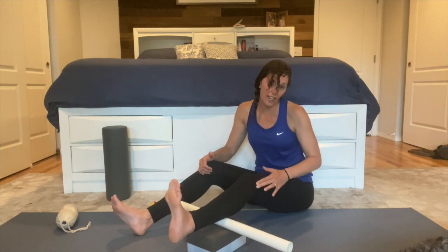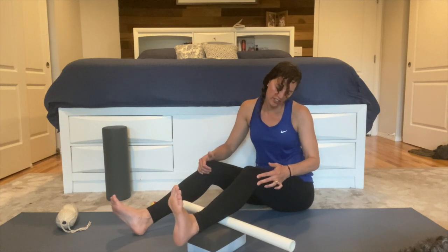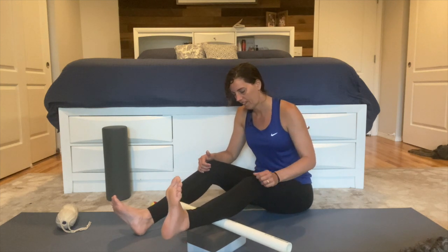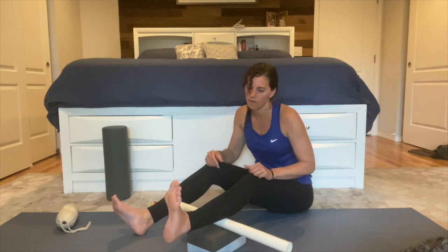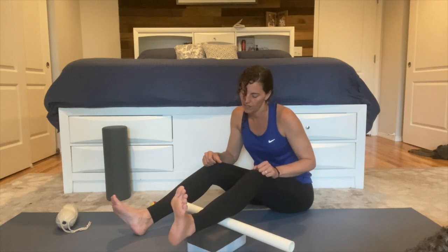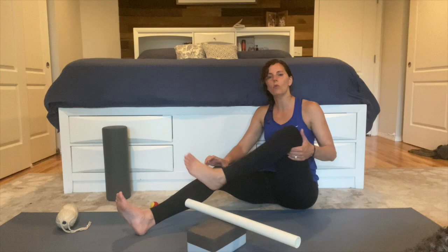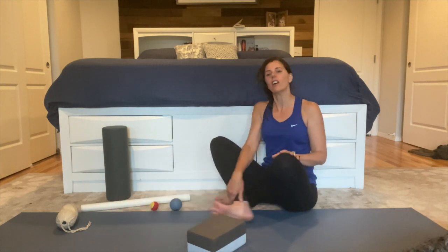You want to avoid the side of your knee in addition to the back, so don't get into that section there either. If you need more time on the back of your legs, go ahead and pause. Otherwise, we are going to move on.